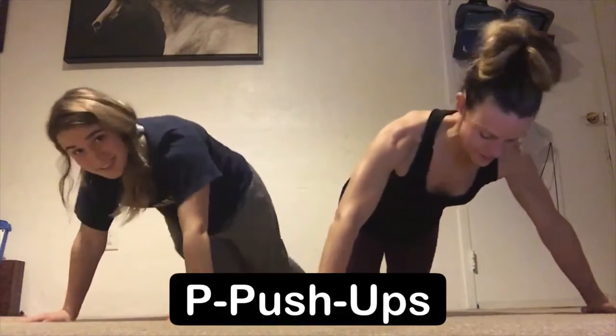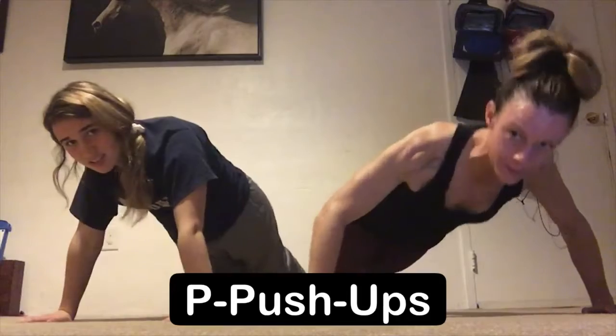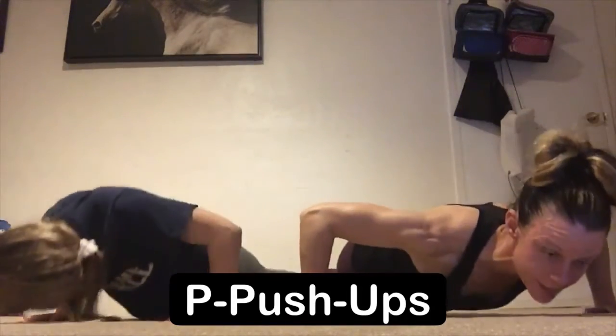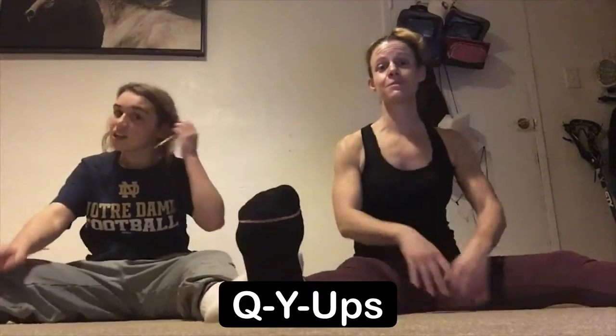Next exercise is push-ups. Hand placement a little wider than shoulder distance, coming up on your toes or down on your knees — one's not better than the other. From here you're gonna slowly lower all the way down to chest at elbow height and then extend back up. Coming all the way down and then extending back up.